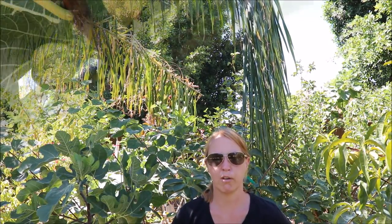I also want to talk about trunk protection. If you live in a climate like Phoenix, it gets hot here and a lot of my trees are in full sun, and there are some specific fig varieties that don't do so well in full-on Arizona sun.